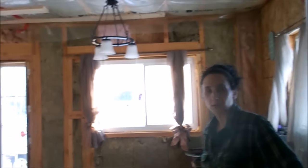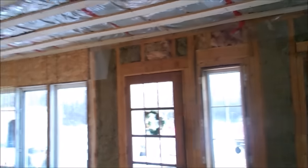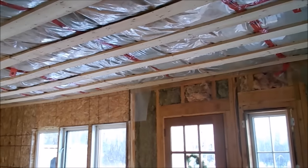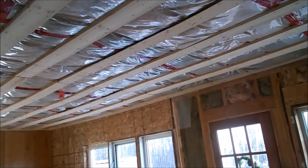So it was a good day, wasn't it, Heather? Yeah, it was awesome. Got a lot of work done. Yeah, I think we're going to drive into town maybe the next few days and order our OSB and get it taken care of. And then once this is all done and once you get the ceiling up, we're just going to paint it white.